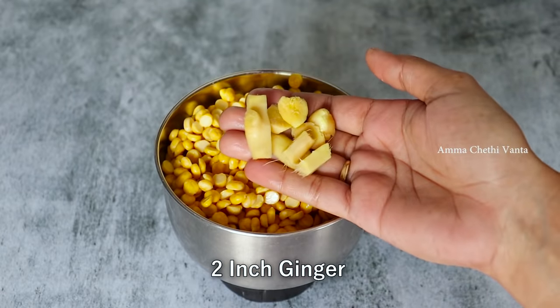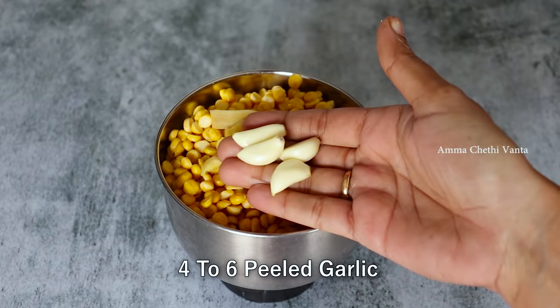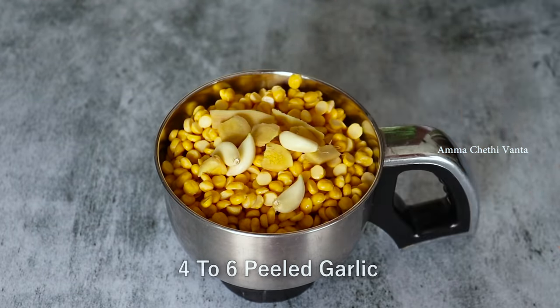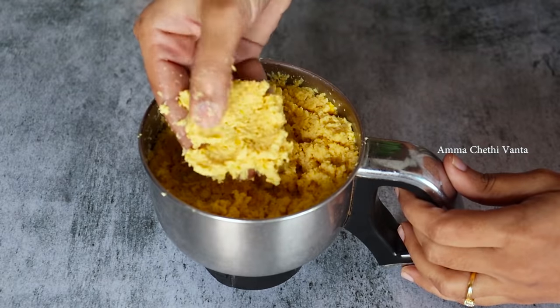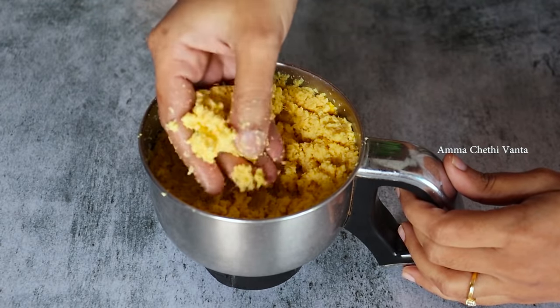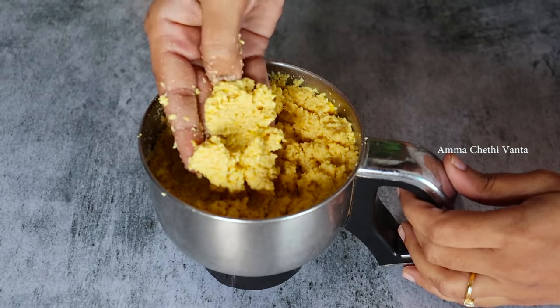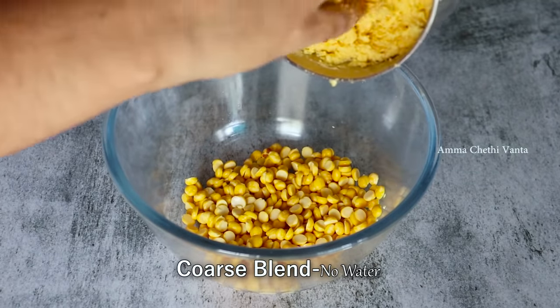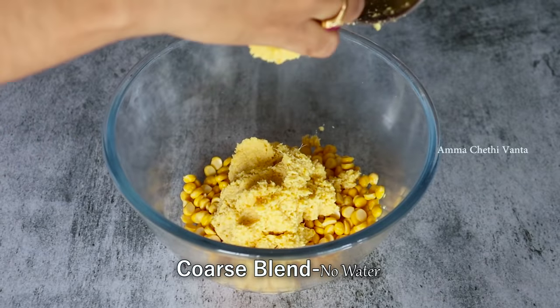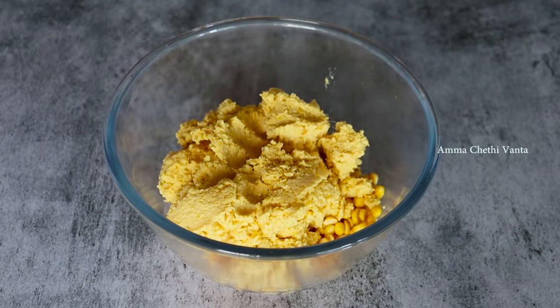Now put it in the mix jar. Add it in the mix jar. Add a bowl of salt, a cup of cream. Put a cup of cream in the mix jar. If you don't have five tablespoons, then we can transfer it.